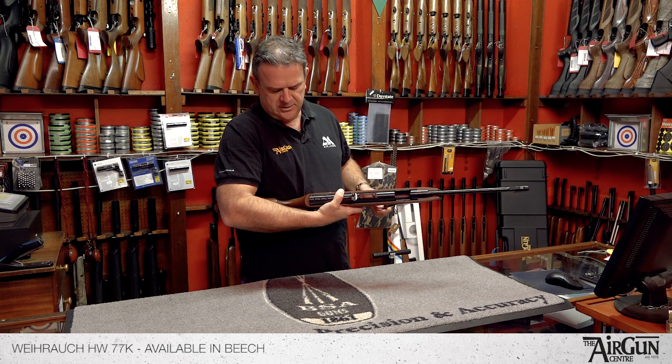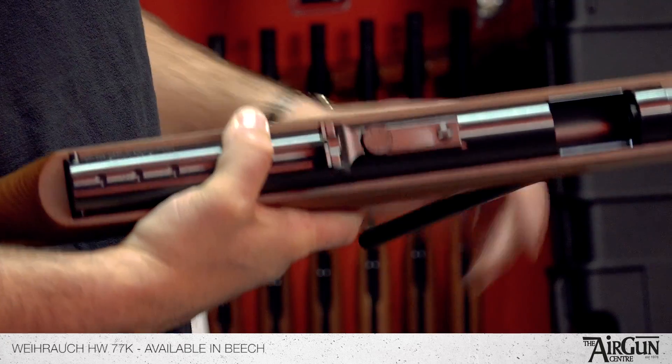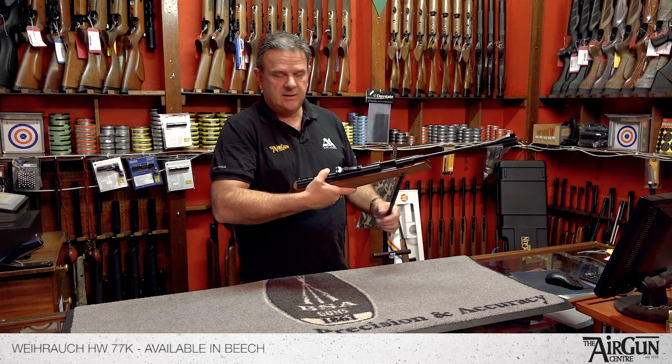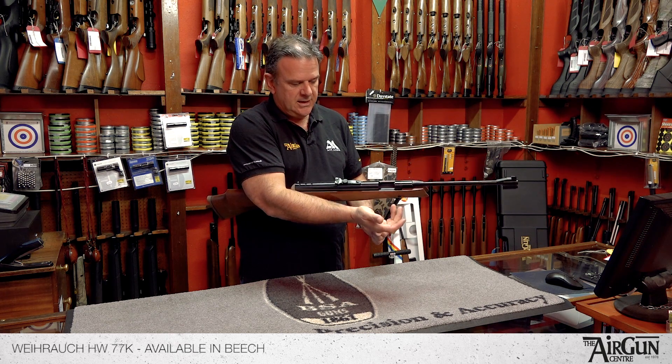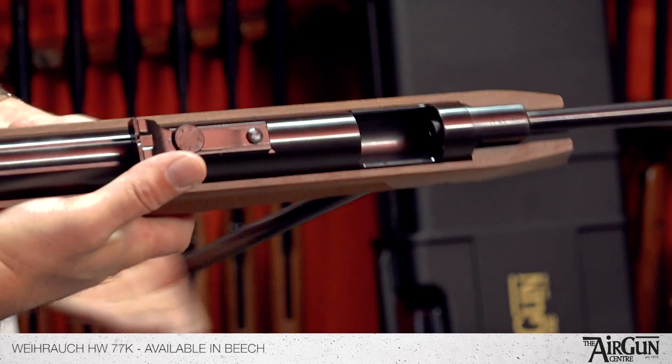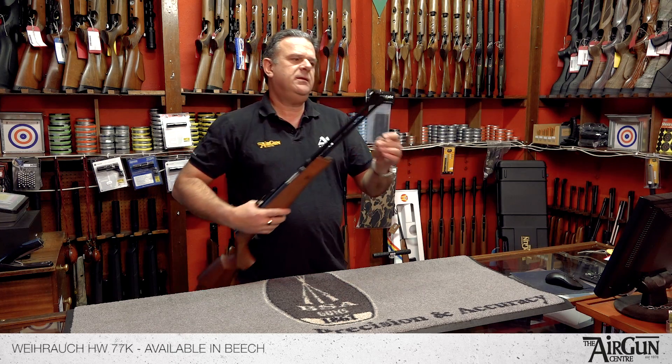If I cock that now, you can maybe see that the safety catch button has popped out. It's fitted with an anti-bear trap system as well, so it's safe to put your thumb in there to put your pellet in there. The pellet goes in the end of the barrel there, and you close her up like that. The lever's released.